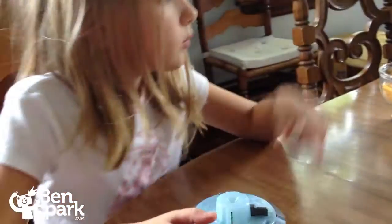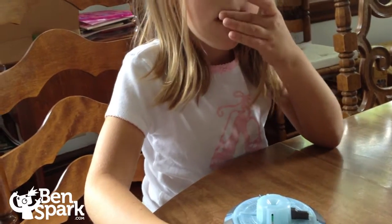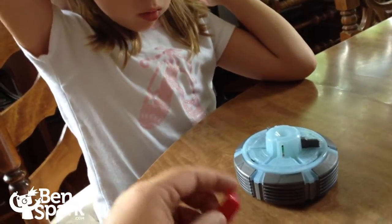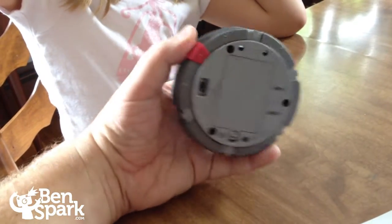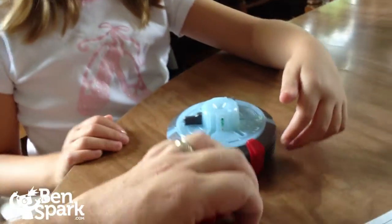The next step is to attach all six reactor joints to the outside of the Arc Reactor power unit. So these are the reactor joints — these items — and they're going to go right on here, just like that. Here's the rest of them. You can just snap them on.